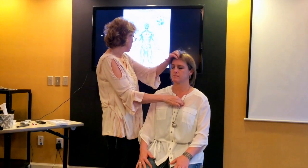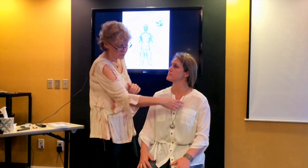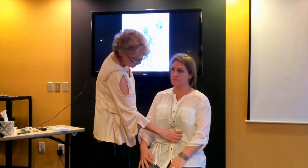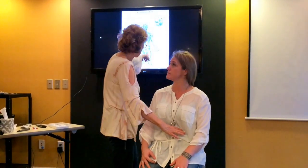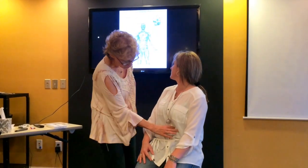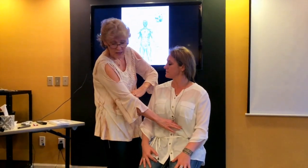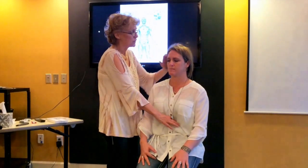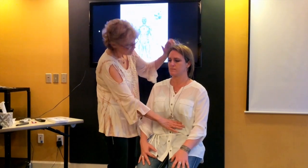Then we're going to do the kidneys, and we could do the adrenals too. Kidneys are about a finger's width apart from the belly button — you can see over here. Adrenals are closer — about an inch on each side of the navel — because reconnecting those adrenals to the hypothalamus can be a big thing. And then I'm going to do the kidneys.